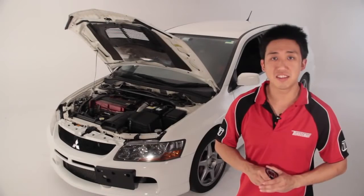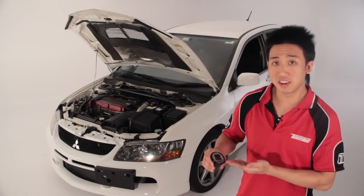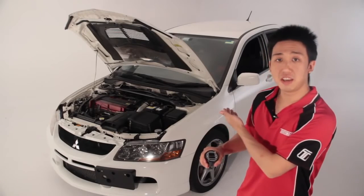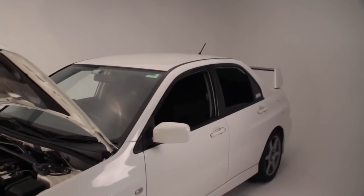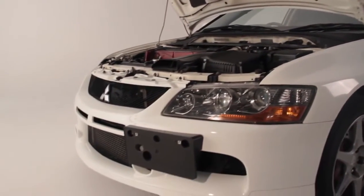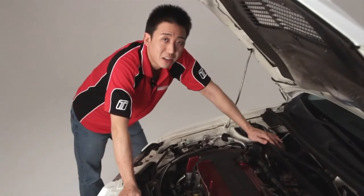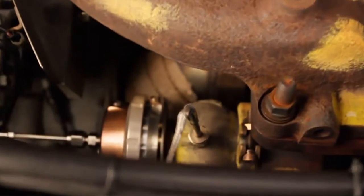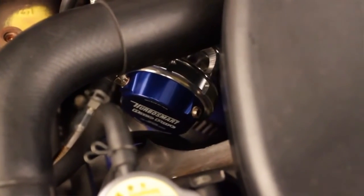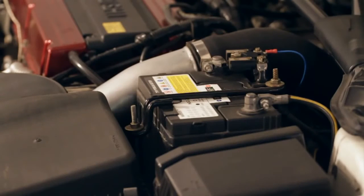Hi, my name is Richard and today I'll be demonstrating a basic setup of the eBoost 2 on our Mitsubishi Evo 8. Since this is our R&D car it's equipped with some non-standard parts like a larger turbo and an external wastegate, but the setup I'm going to show you today will work on any turbocharged engine.